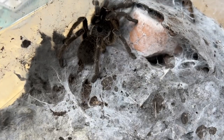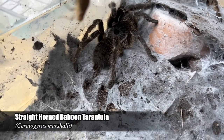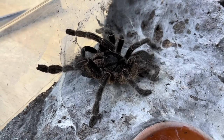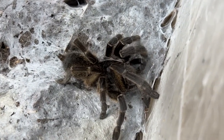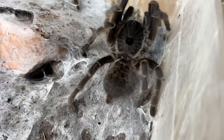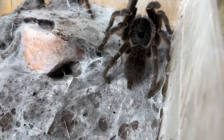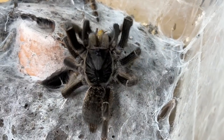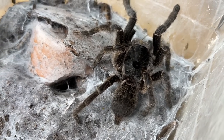We can engage in a little bit of conversation. Here is Unicorn, the Ceratogyrus marshalli, Straight Horned Baboon. What the — that was so cool! That was something else. Unicorn, you are an impressive beast. Very impressive animal. Do you want another cricket? She got it — I am too slow for you. I'm so glad we got that other takedown, that was insane.